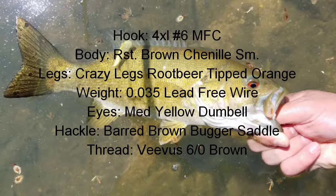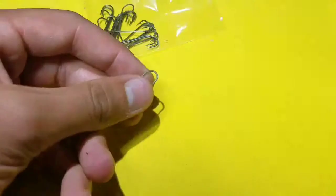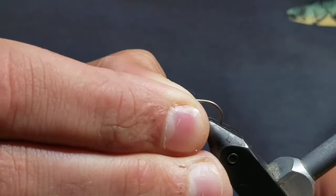The Carp Tease. Start by mashing the barb on your hook, then insert the hook in your vise.